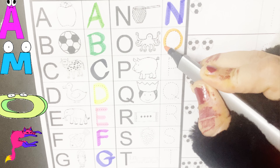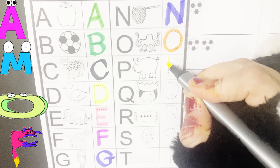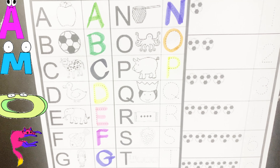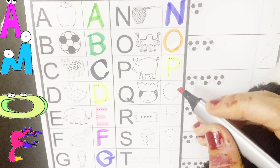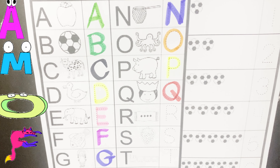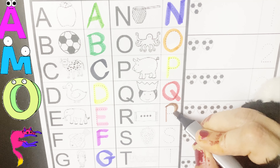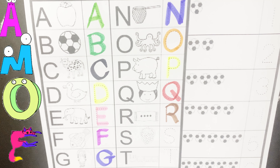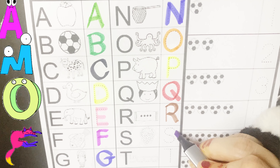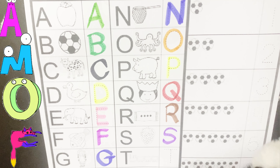O is for octopus, O, O, O. P is for pig, P is for pig, P, P, P. Q is for queen, Q is for queen, Q, Q, Q. R is for rug, R, R, R. S is for strawberry, S, S, S.